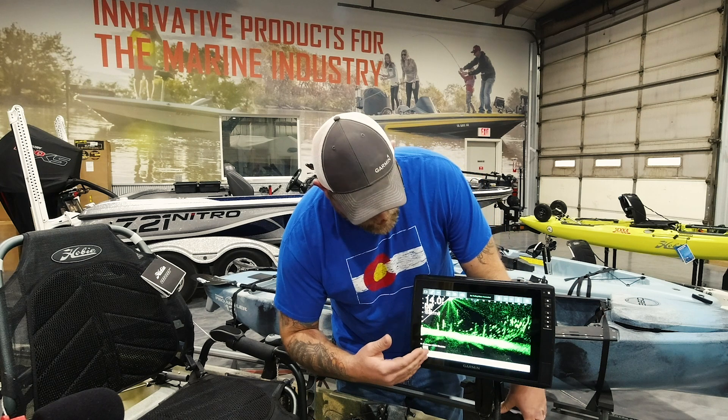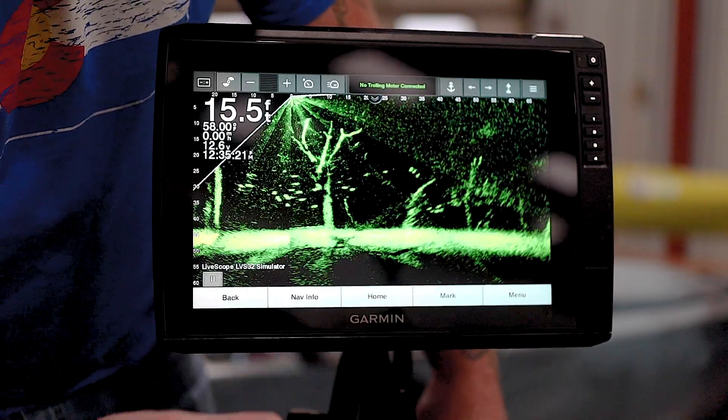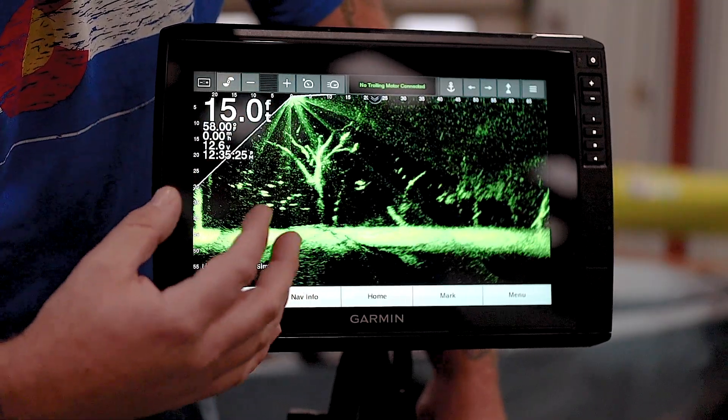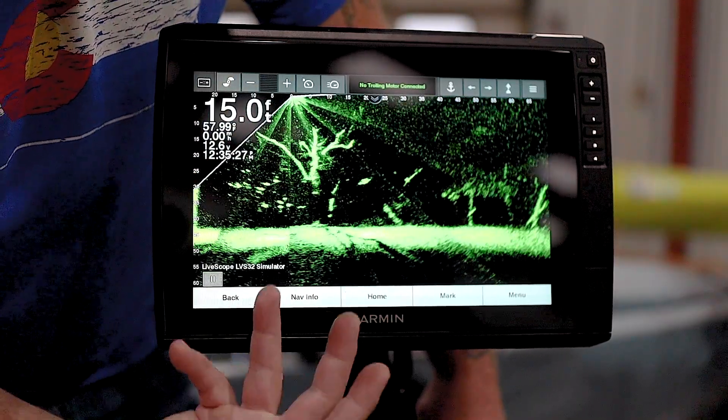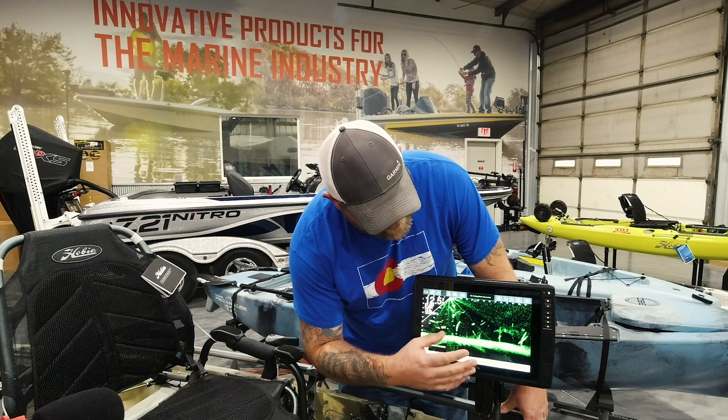So if you look here, we're running the black emerald color — you hear us talking about that a lot. This is demo mode on LiveScope. This is great if you're in really clear water conditions. It's going to pick up a lot of background noise, but in clear water conditions it's fantastic.